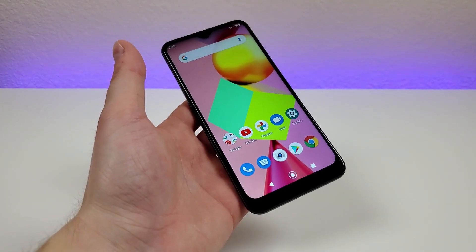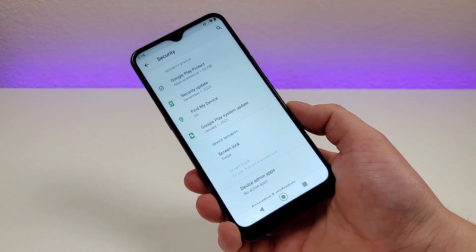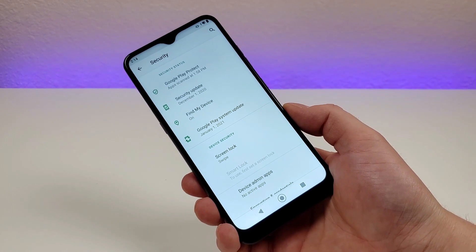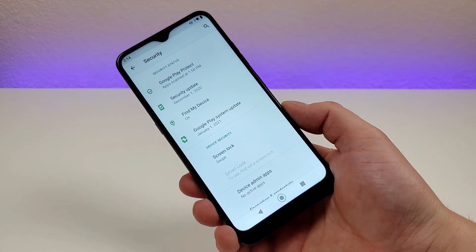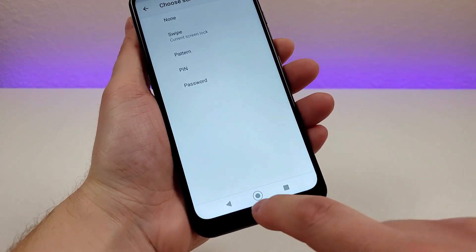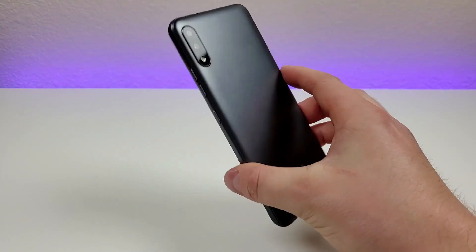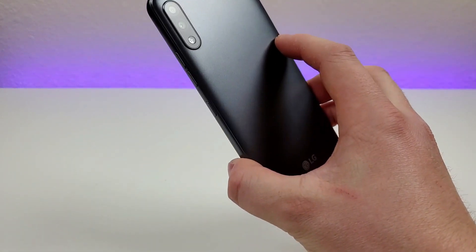This device does not feature wireless charging. The LG K22 does not have face unlock and does not have a fingerprint sensor. The only way to secure the phone is to add a pin code, and every time you want to access the device you have to put in that code — you can also do a pattern — but if you're used to using a fingerprint sensor to get into your phone, you're not going to find it here. That definitely is a bit of a downside and an inconvenience.